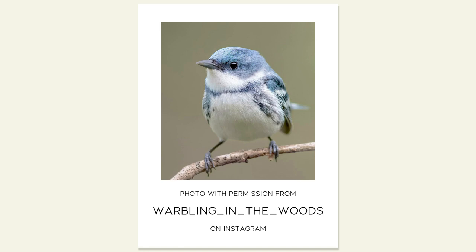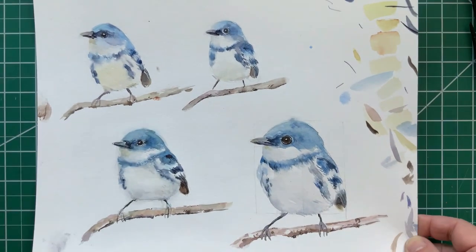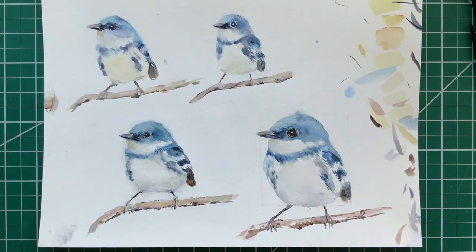Today's reference photo is from Warbling in the Woods on Instagram. You should check out his feed — a lot of gorgeous birds on there. This one is a cerulean warbler. Before you begin your final painting, I recommend that you do a series of little watercolor sketches.